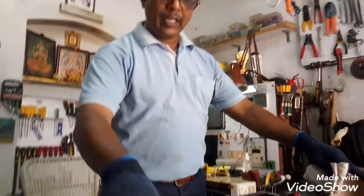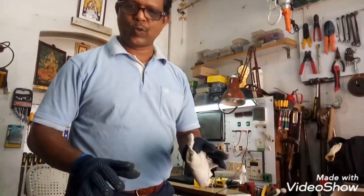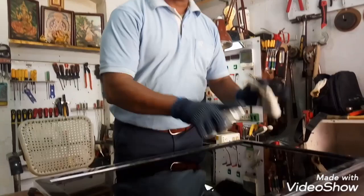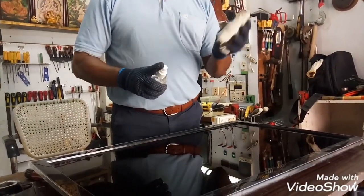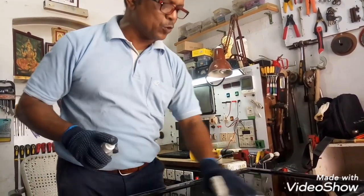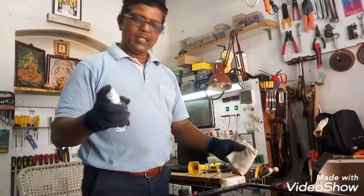Now you can see the front panel. Be very careful. If you need a cleaning liquid, put it on the screen. This is the soft cloth. We will use this cleaning solution. We will use thinner.